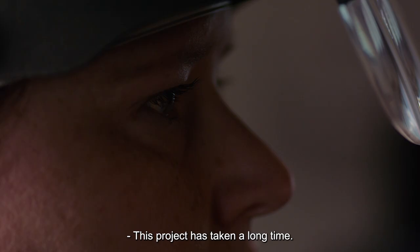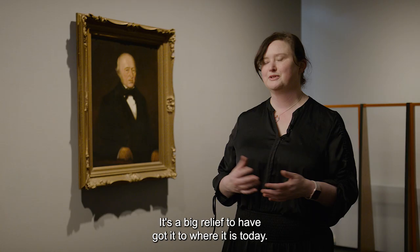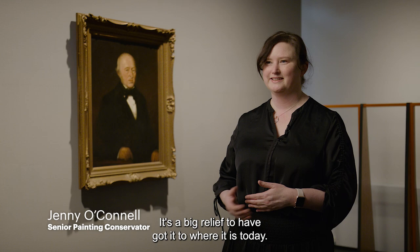This project has taken a long time — at least 12 months. It feels really good that now it's complete and the painting can be exhibited. It's a big relief to have got it to where it is today.